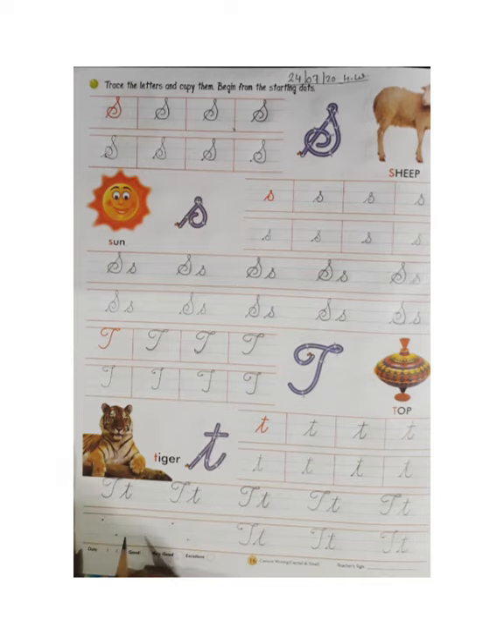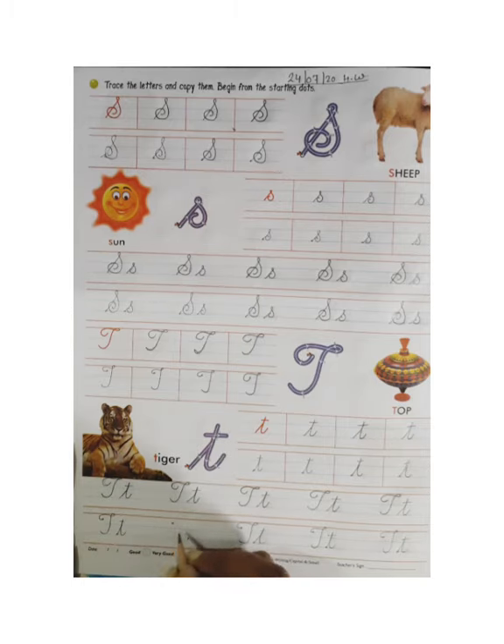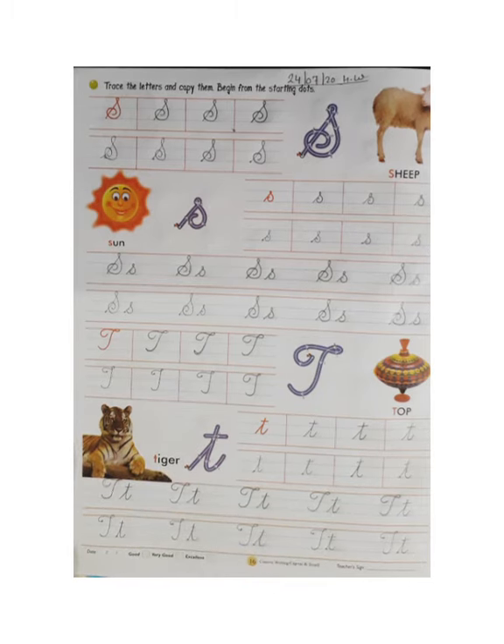Firstly you will put a dot. You can see I have already put dots for capital cursive T and small cursive T. So we will start from the dot and make like this. Now we will make small cursive T like this. Firstly put the dot, because after putting the dot it is easy for us to make the letter.